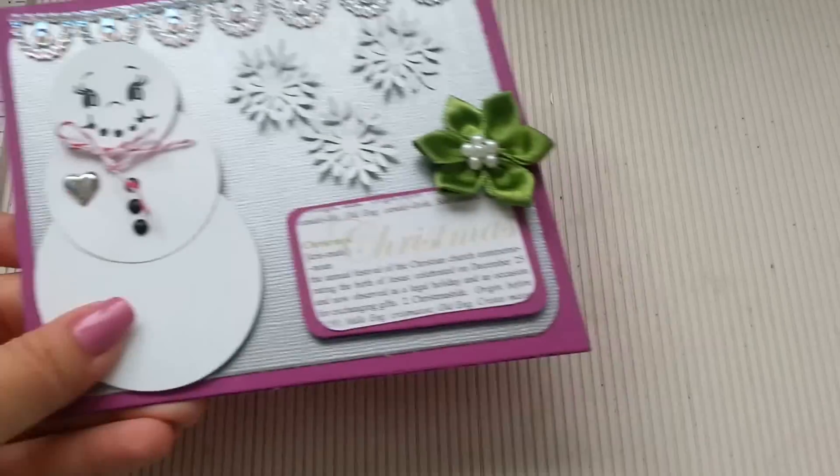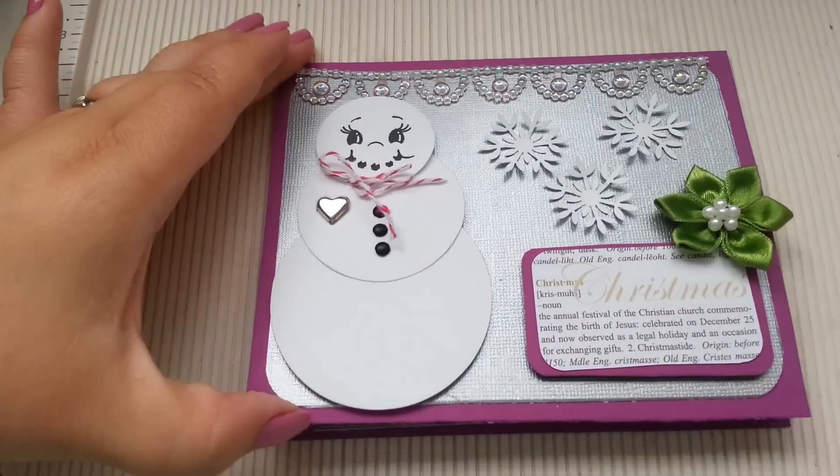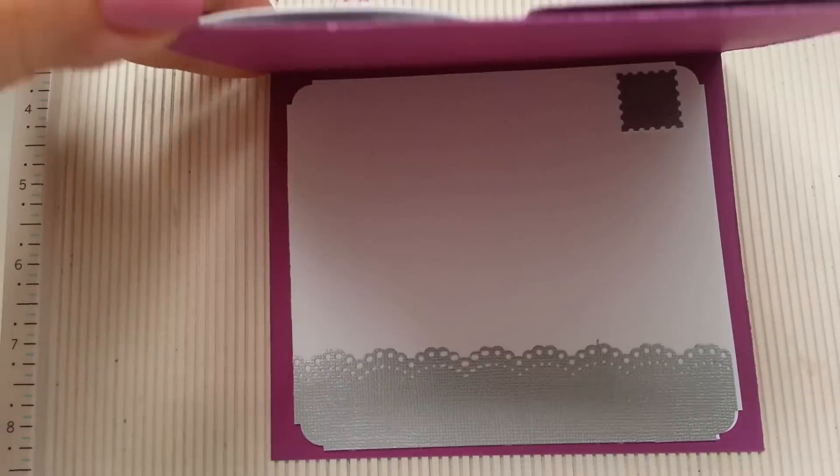And here's my card. I hope you guys like it. I liked it a lot.